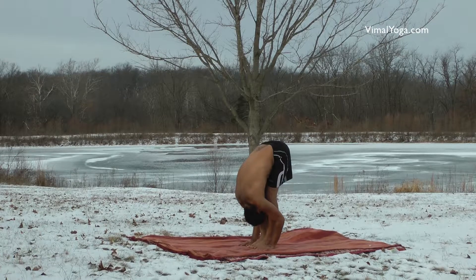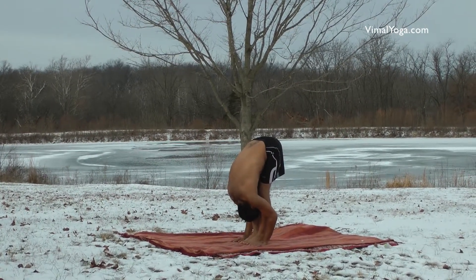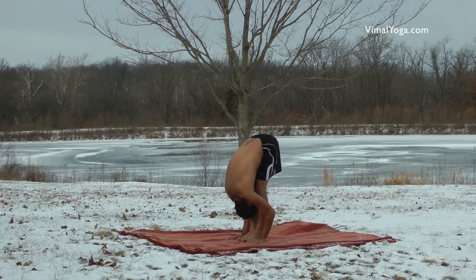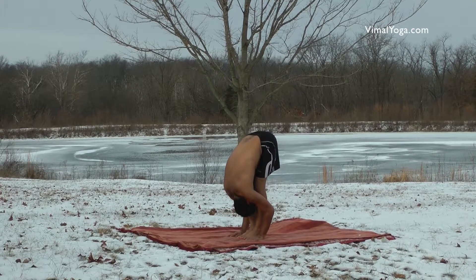Padhastasana removes shoulder and back pains, reduces fat and trims the waist, strengthens thighs and makes the spine flexible, helps in increasing height, and cures backache, constipation, diabetes, and gastric problems.